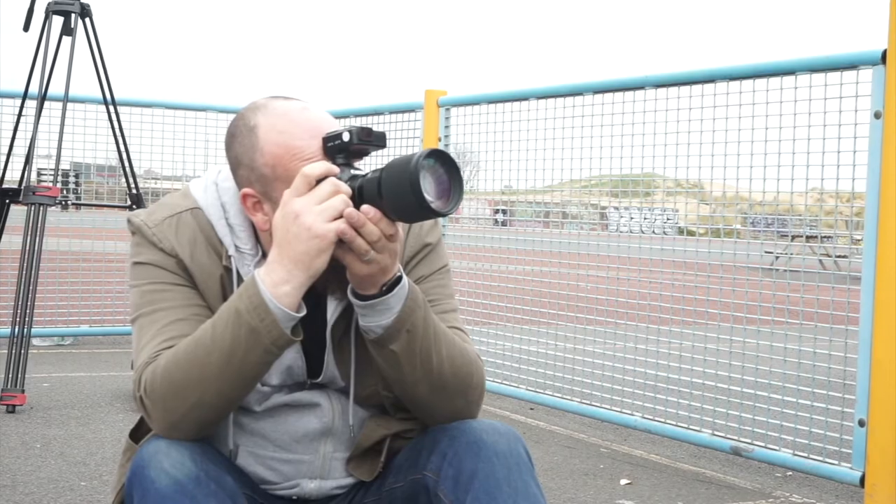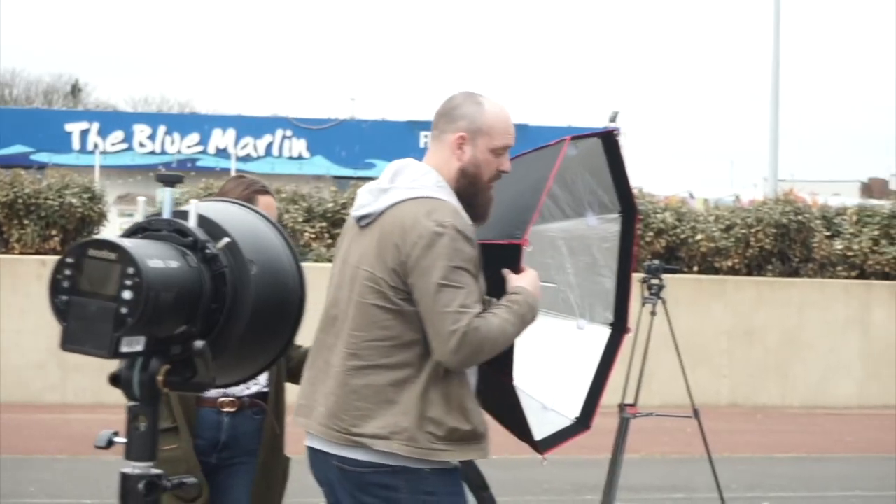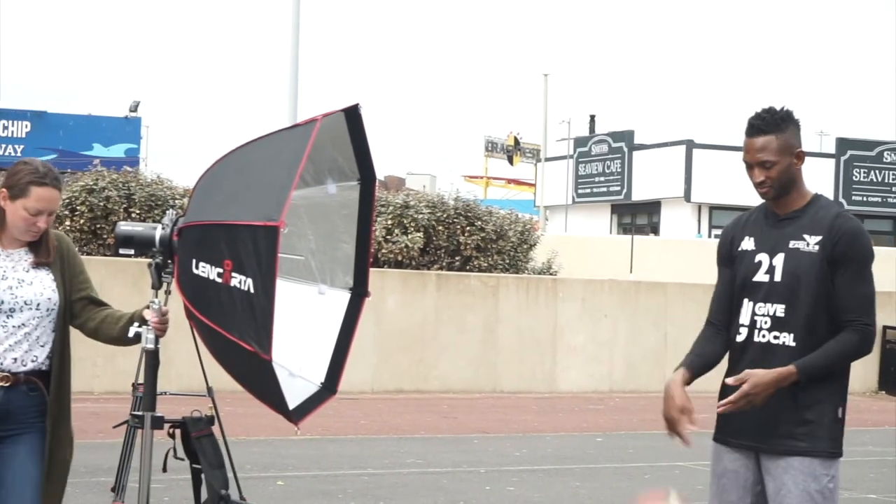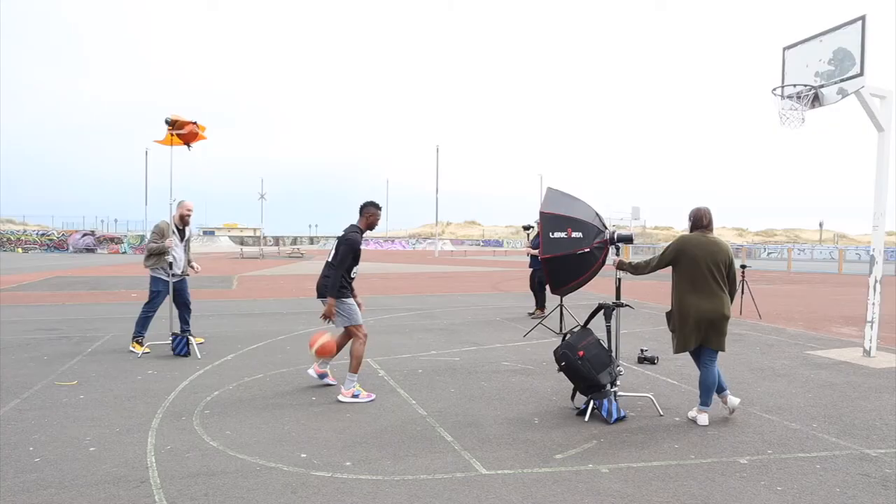I wanted to get the sort of feel that Drew was in a game situation outdoors, facing someone off, getting ready to dribble past them, and get some real strong eye contact with the camera. In terms of the lighting setup we worked with a three-light setup on this one. We started with one of my favorite modifiers, a 95 centimeter octabox, and I actually took the outer diffuser away to allow a little bit more harshness of light to come through. When shooting athletes or sports people, having a little less softness in the light works really well to bring out tone and definition in the body.